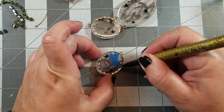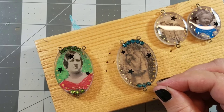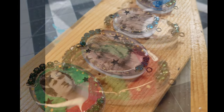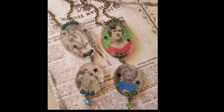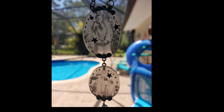Here I'm adding some circles around the border of the pendants using a metallic pen. I wanted to add one additional layer of resin just to give the pendants a little bit more of a dome look, so I mixed up a new batch and added it to the top of the pendants, as well as some rhinestone strands. Once they were completely cured, I assembled my necklaces.